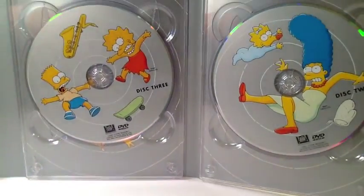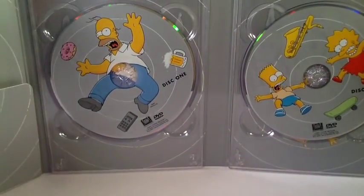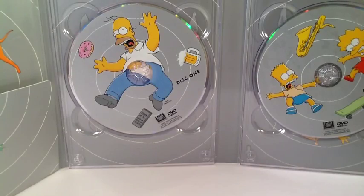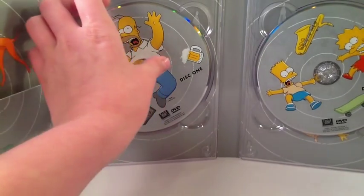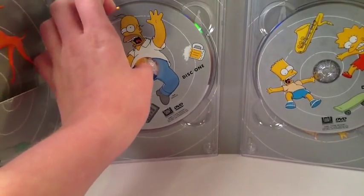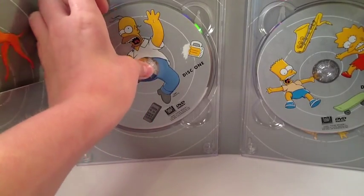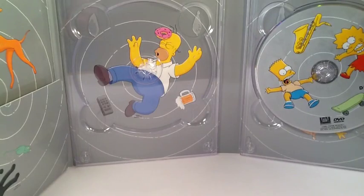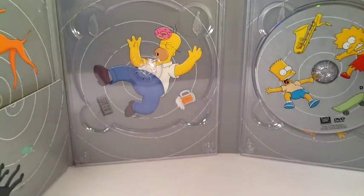There are three discs in this season. There are usually four, but there are fewer episodes in this season because they started doing the season in December. The first episode was 'Simpsons Roasting on an Open Fire.' So they only have 13 episodes, not 25.